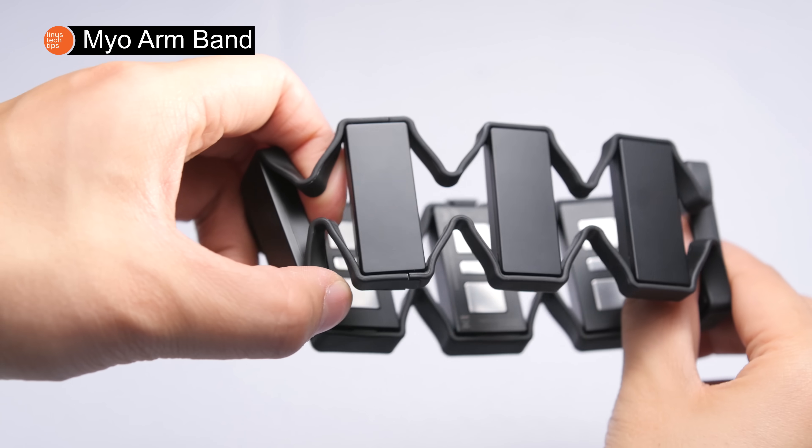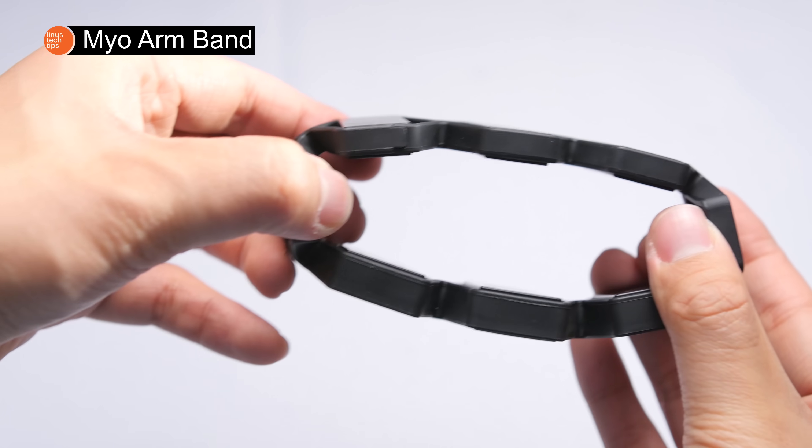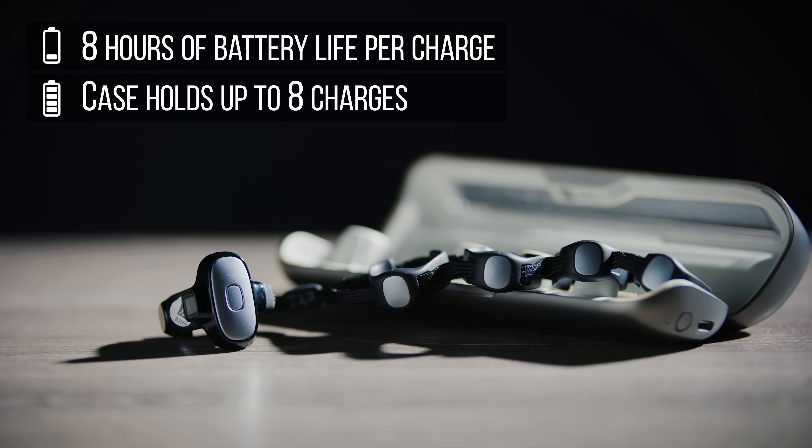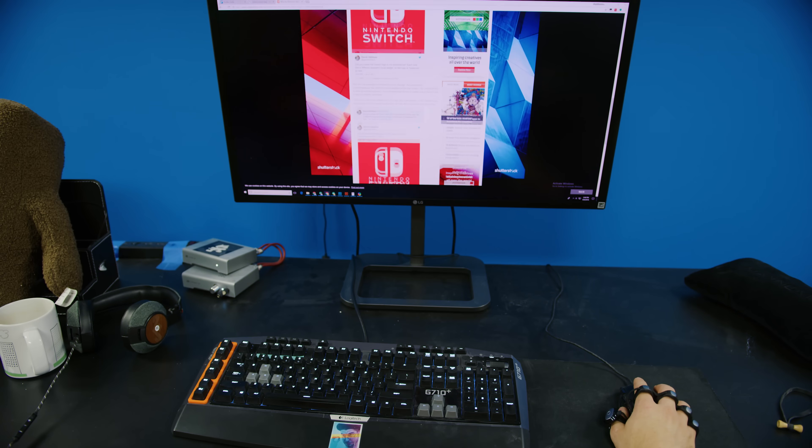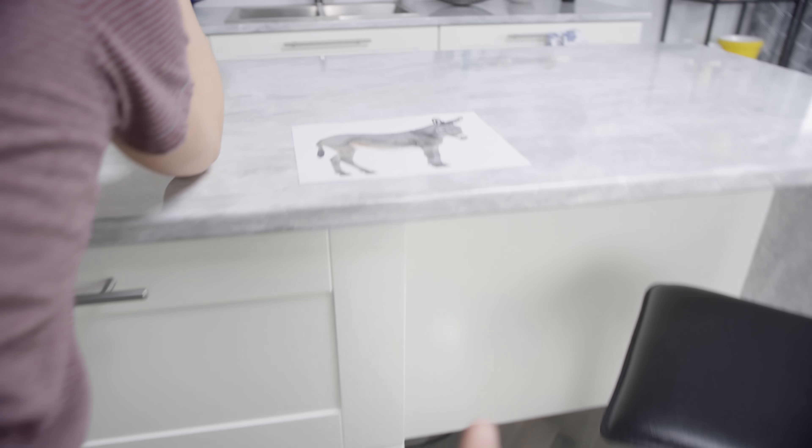Unlike other gesture armbands, Tap can be reliably turned off and on as you switch tasks throughout the day, so you don't have to worry about it registering stray keystrokes. When you're ready to type again, the strap is pretty good at registering the strokes you intend, as long as you type them clearly. It's light enough to be worn comfortably for its entire eight-hour battery life, and discreet enough to let you still use your hand normally.